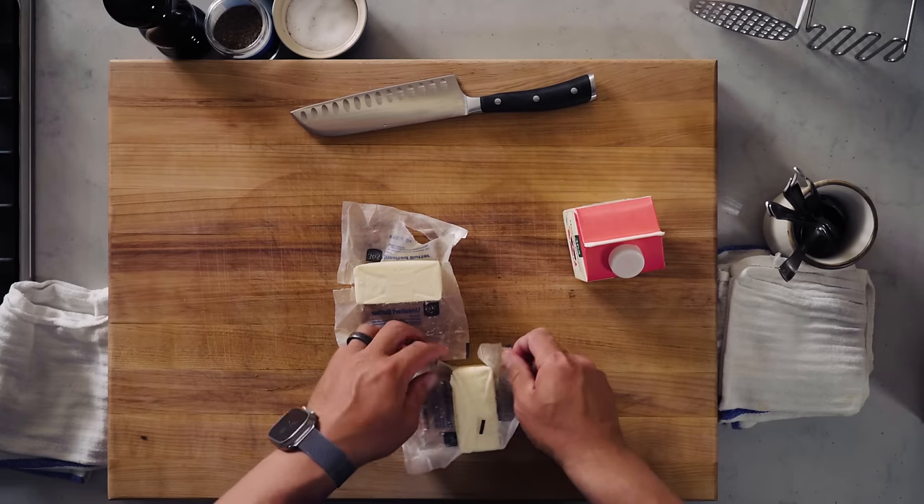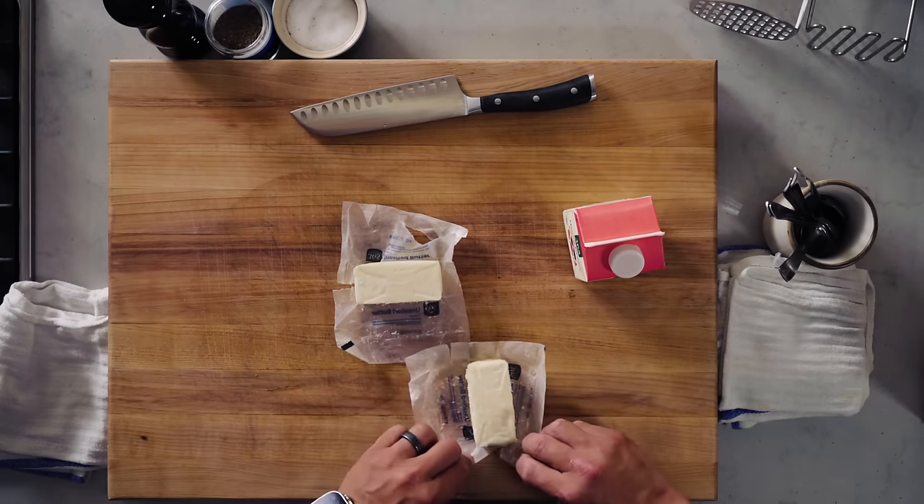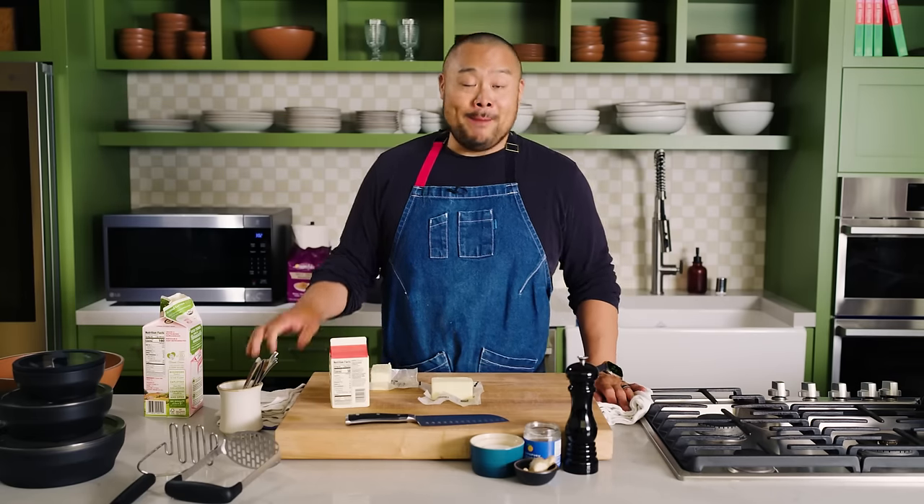One of my early chefs that I worked for drilled into my head: you want to add as much fat as possible before it starts to break. I'm probably not going to do that here, but many restaurants do — it's almost 51% potatoes to 49% fat. I'm gonna add a healthy amount of butter and cream.